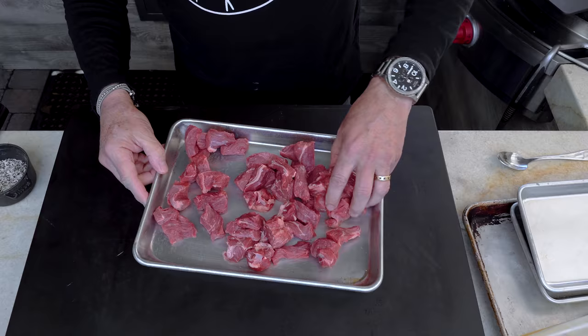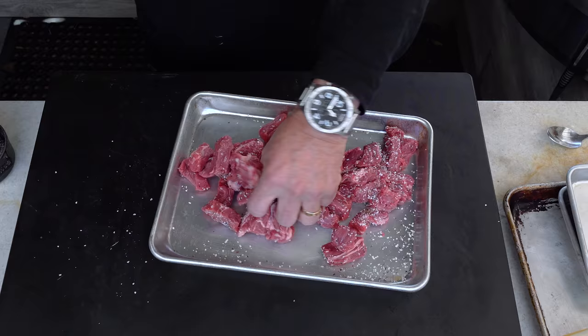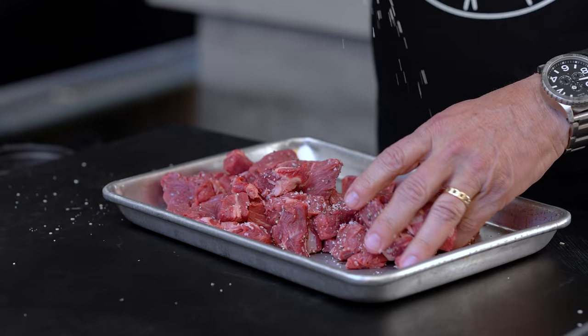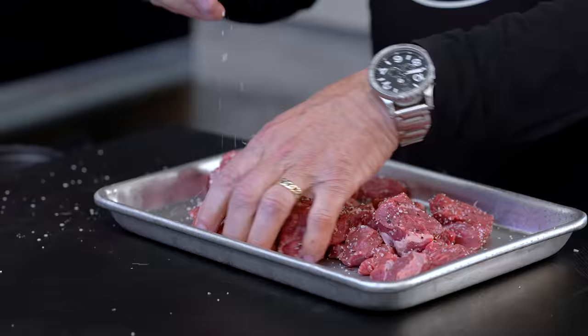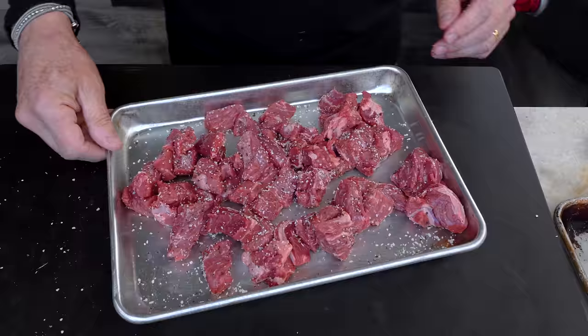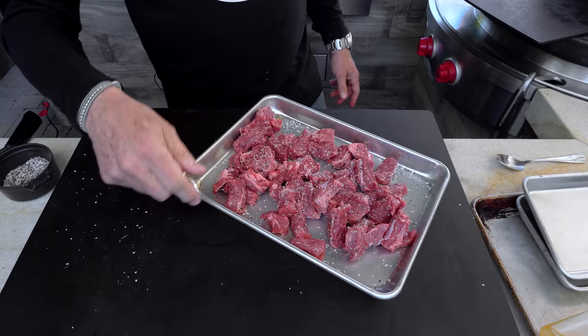Spread the beef out and give it a little salt and pepper — kosher salt, ladies and gentlemen. We've had this conversation before, but that iodized table salt is not what you want. Kosher salt has nothing added to it, bigger chunky grains, actually less sodium per teaspoon than table salt. It's what you'll find in almost every restaurant kitchen, and it's less expensive than sea salt.